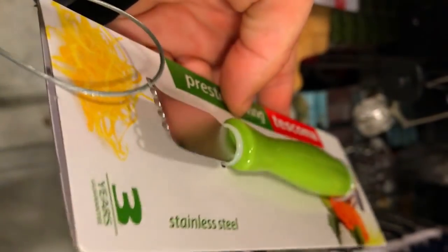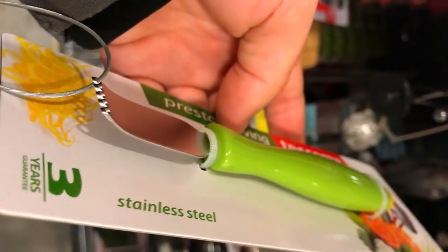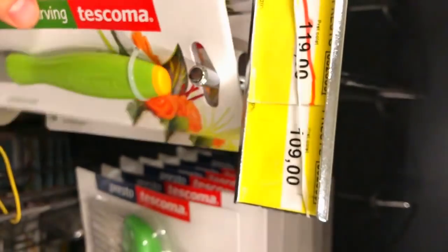With the help of it, you can rub fruits or vegetables with drawers and thereby decorate some sandwiches or plates with some dishes.